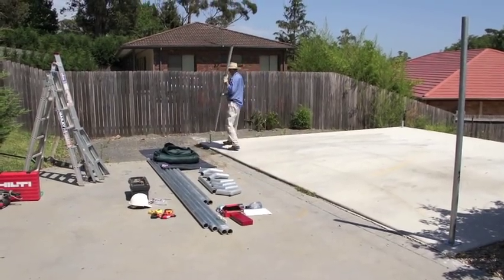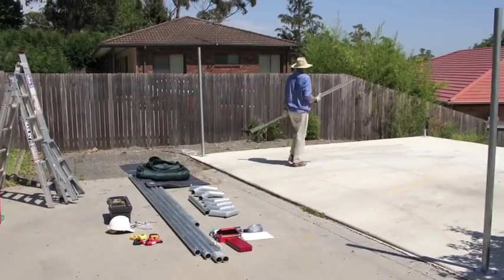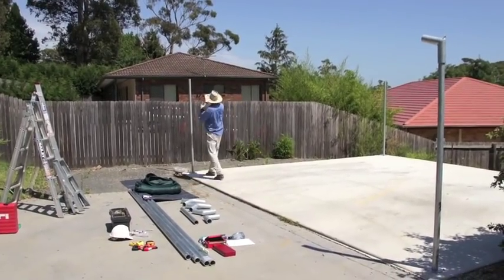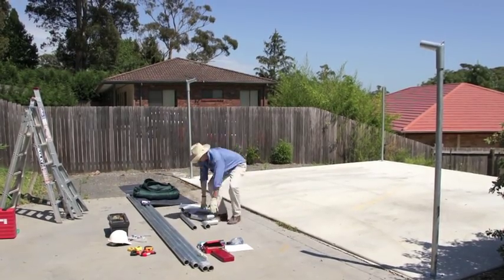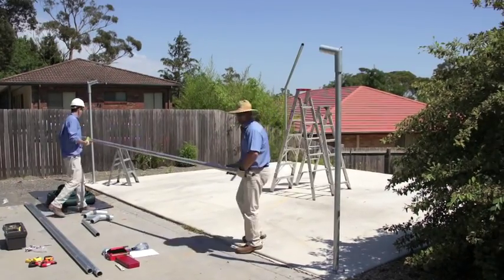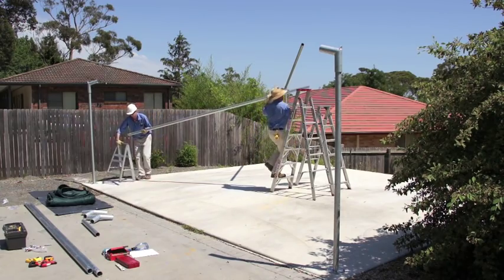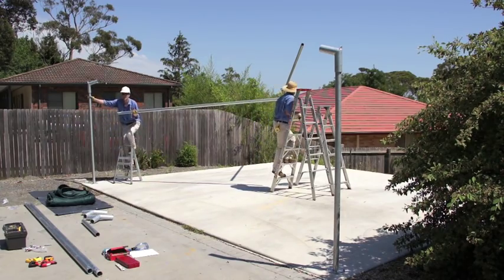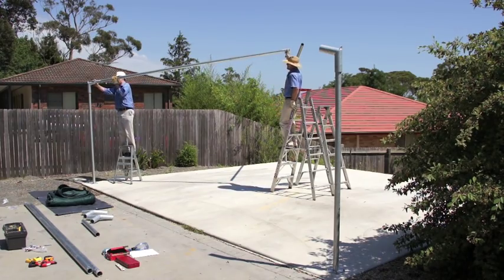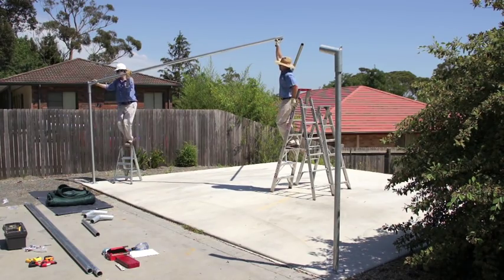Once the four footplates have been securely bolted down you're now ready to begin standing the structure. Fit the four posts over the spigots, then position the knuckles on top of the posts. Once that's done two men are required to lift the ridge beams into position. Work carefully and ensure that the ridge beams are fully pushed into the knuckles. Once they are in position they are self supporting.